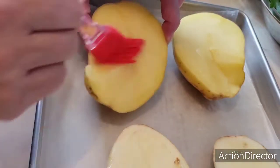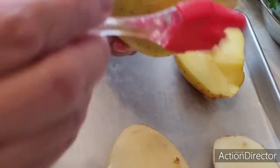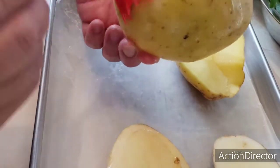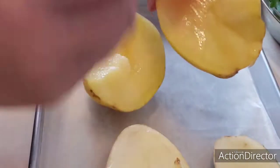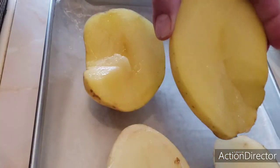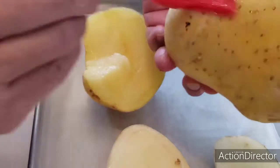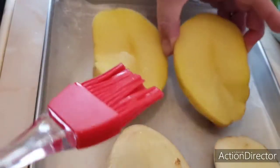Barnizamos nuestras papas muy bien. Hay personas que las pasan por agua caliente y las dejan un ratito ahí para ablandar las papas, pero en este caso las vamos a meter al horno. Si no tuvieran horno, pueden hacerlo de esa manera: las pasan por agua para reblandecerlas y las terminan haciendo en un sartén.